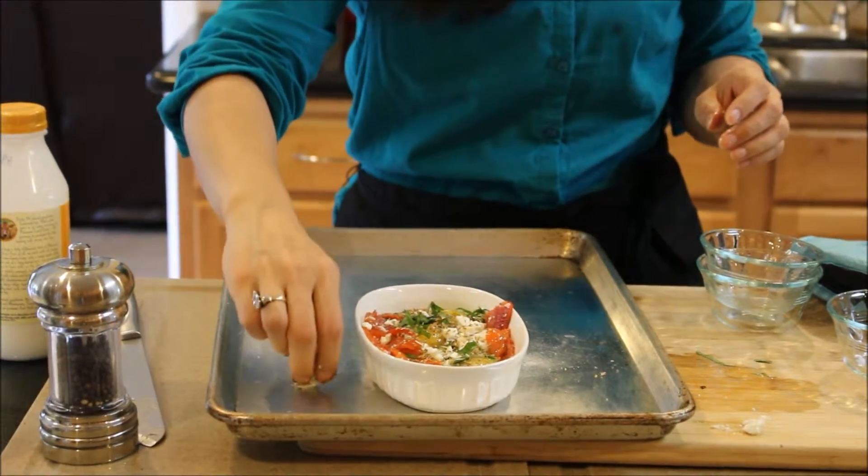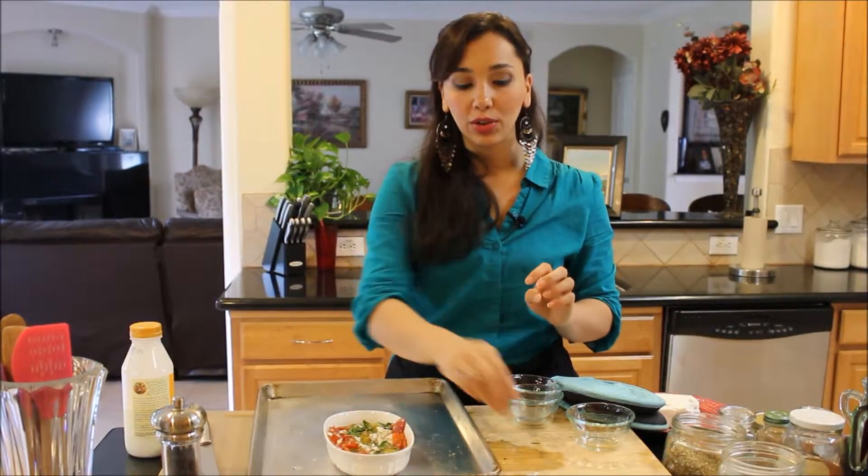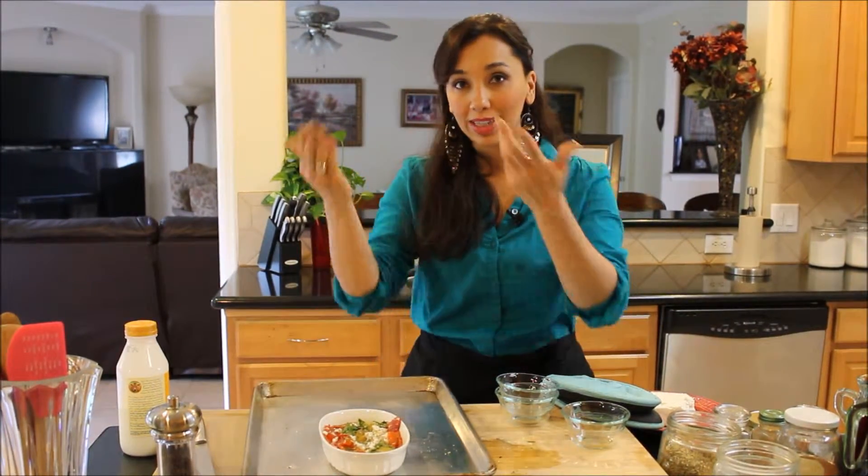I'm going to put this back into my oven underneath the broiler. The broiler is still set to high and it's going to cook for about five to six minutes until the whites are white but not completely cooked through. Then I'm going to let it sit and rest for two minutes.